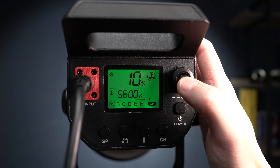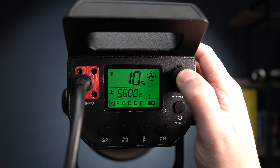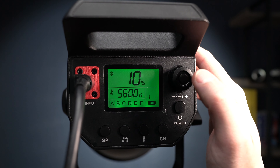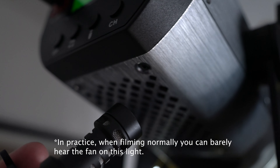The brightness control dial has a button in the middle which you can press to override the fans on the light. It'll actually intelligently and automatically manage the fan, only coming on when it's really needed — which is a really nice feature and means you're not getting fan noise in your videos. It's quiet enough that you wouldn't notice the noise anyway, and with my microphone a good few feet away from where the fan is, I never pick up any noise from it.